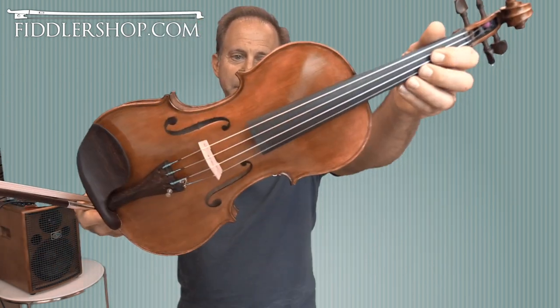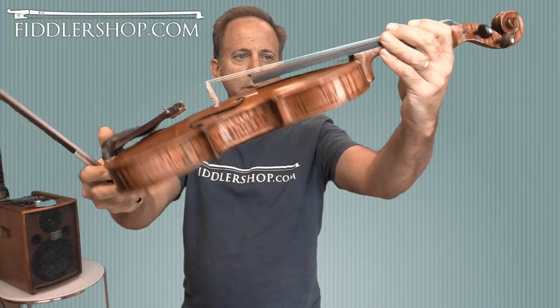And this is our latest Benchmade instrument, made in Romania by a violin maker. His name is Traian.